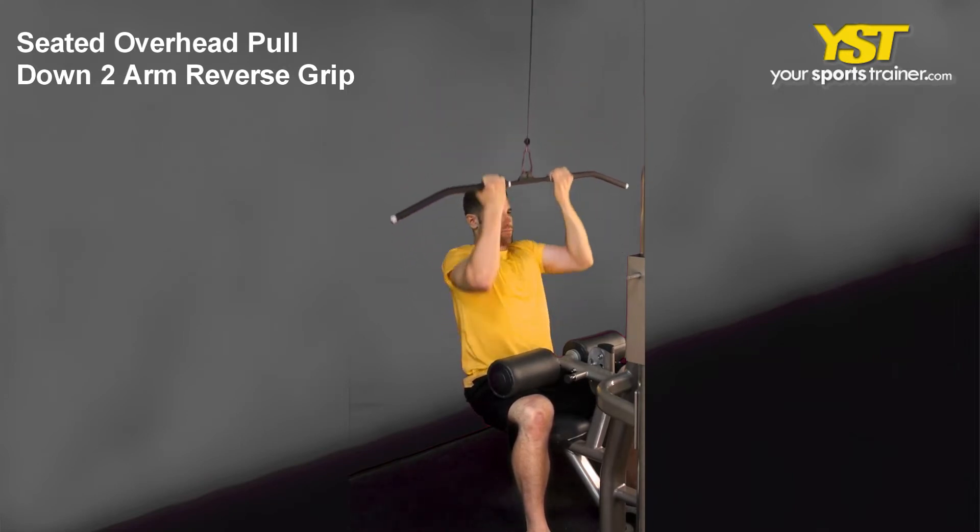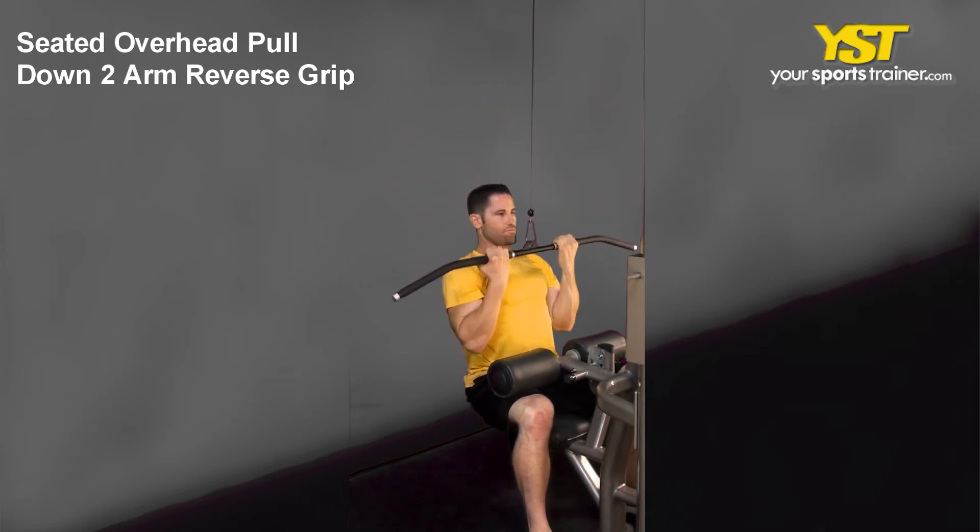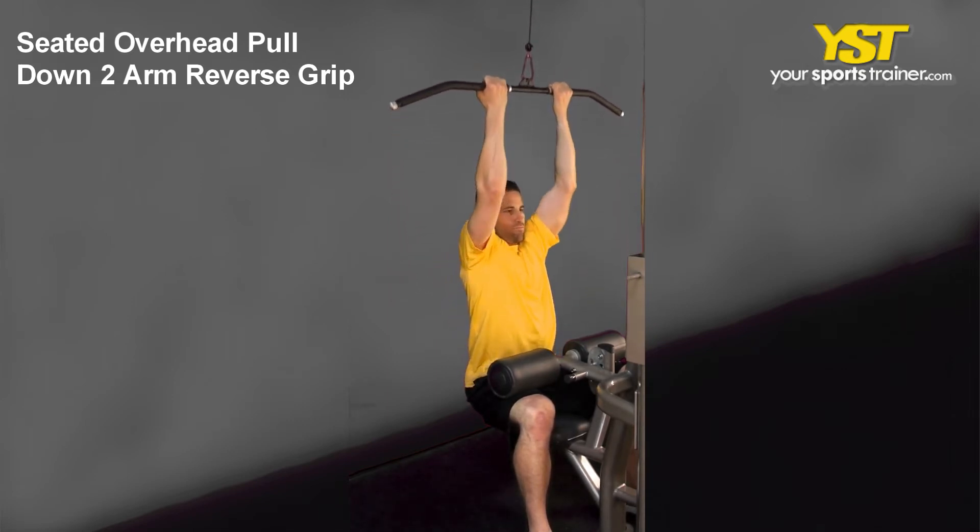Position yourself in the seat and maintain your chest muscles and head looking forward. Hold the bar utilizing an underhand hold approximately shoulder width apart.